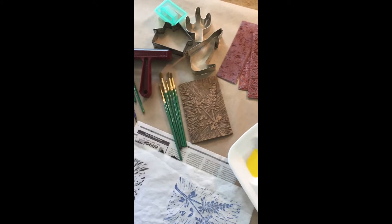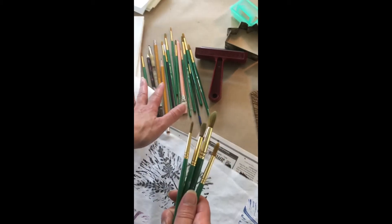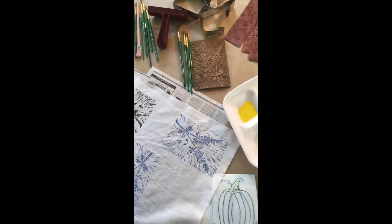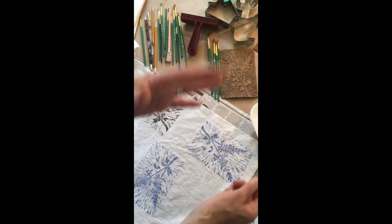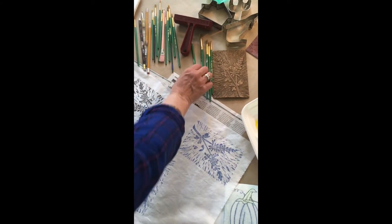I've got brushes here and some pencils. I like to use an array of brushes — different sizes — and have them handy. Normally I would rinse my brush really well and dry it with water, but this isn't a water project. So I have these just to grab from.